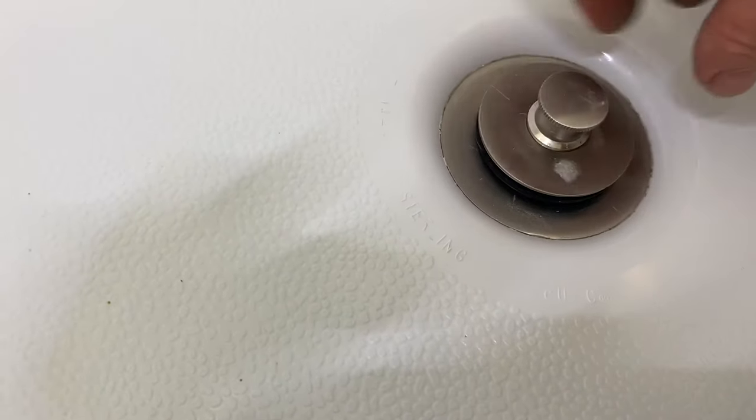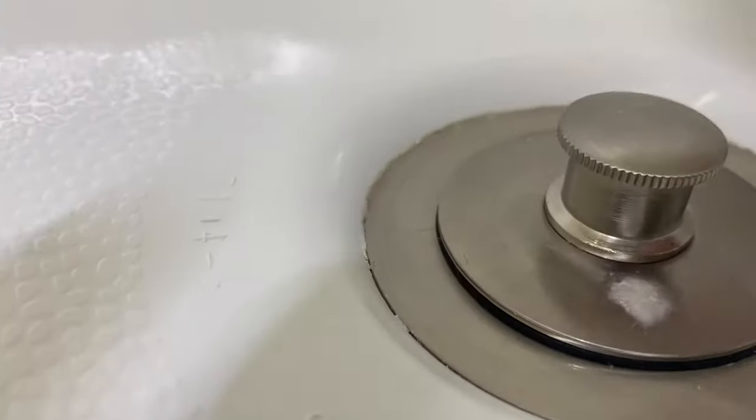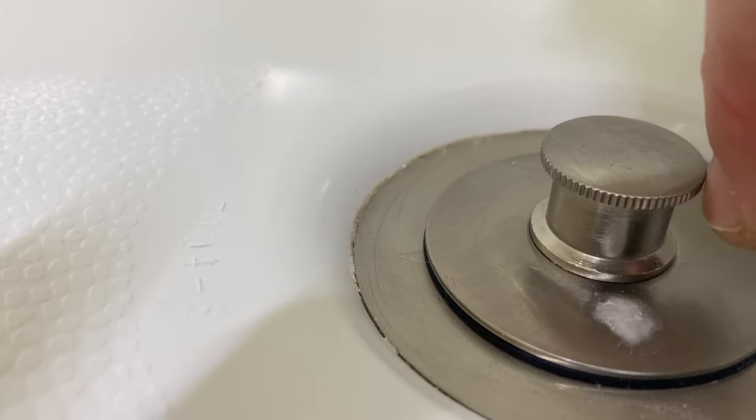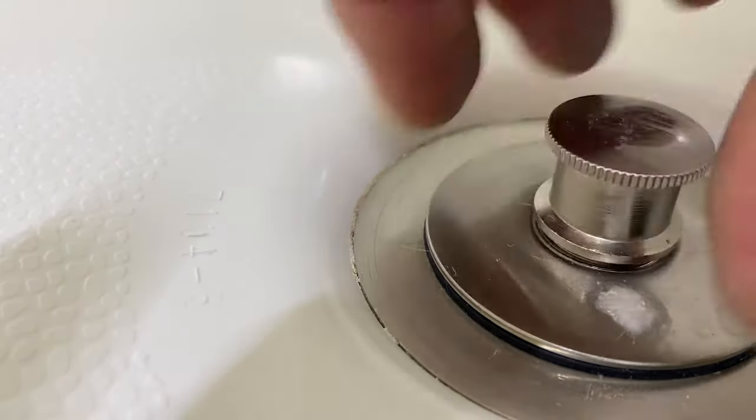This one is the second design, which has a top screw. The way to identify it is usually if this top hat on here is knurled and has these rough edges — in that case, this will unscrew.